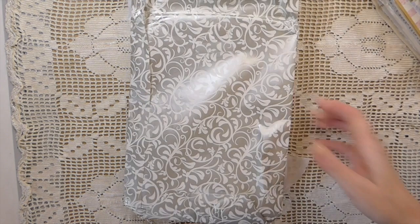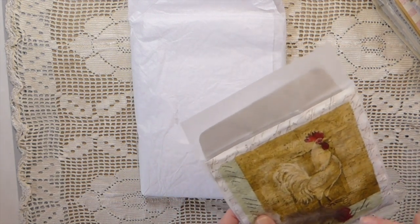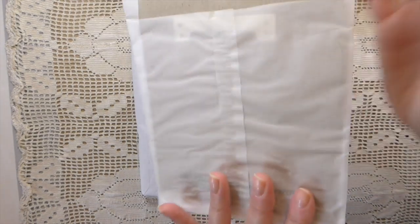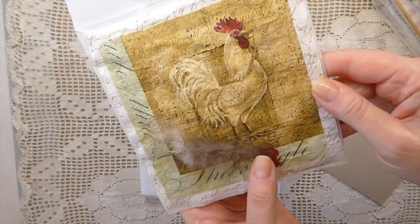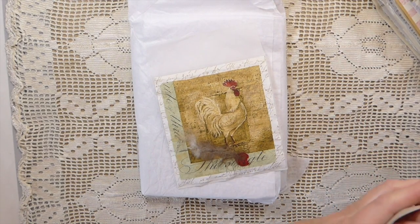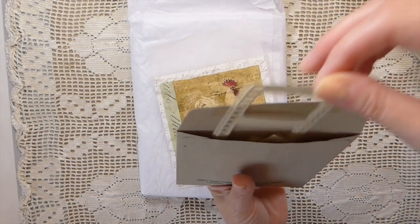I've got happy mail! This was a giveaway from Penny who is here on YouTube — I'm going to put her channel below. Look at that — isn't that gorgeous? A decoupaged little pocket with a rooster. I love that. She's got a feather there, and inside look at what she's included — it's beautiful. I do not have this die, so this is just beautiful. Penny, thank you so much for that.